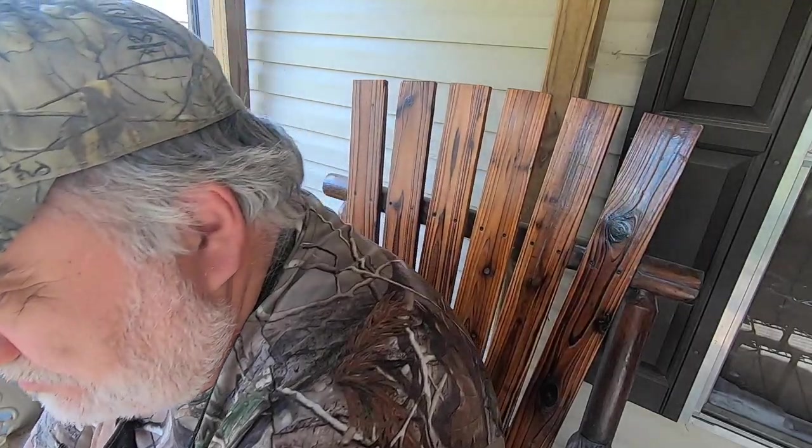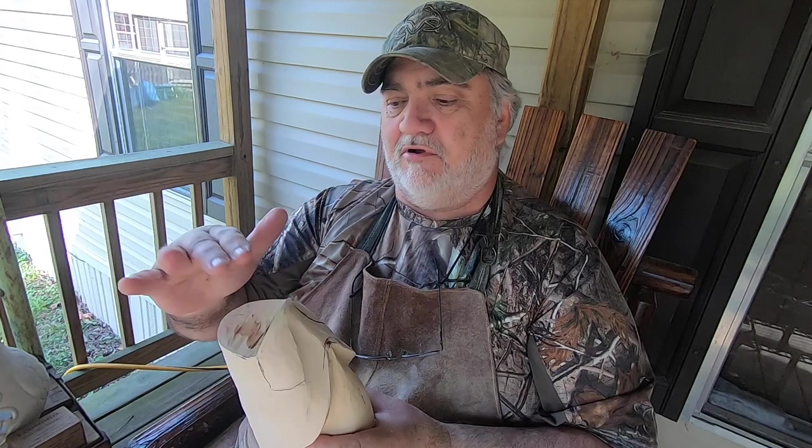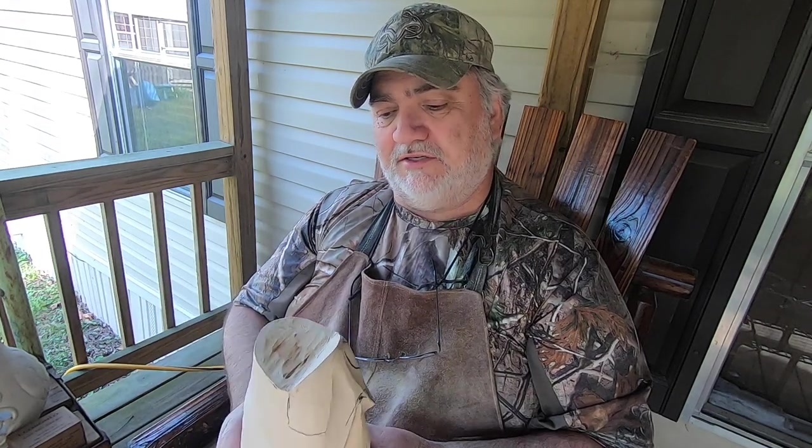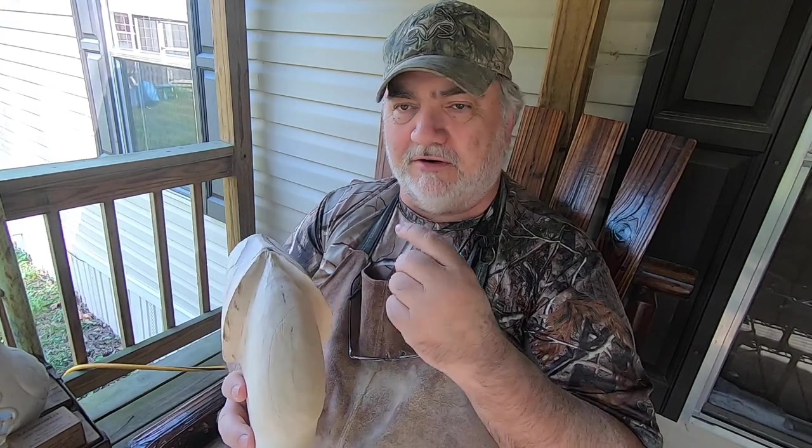I'm looking at the gills here and how they attach, and I'm thinking it may be easier to do them separate and then attach them after I hollow it all out and get the roof of the mouth detail down. I'll make that decision once I get that jaw off and start hollowing it out. I just don't think it would be easy to carve them in place here.